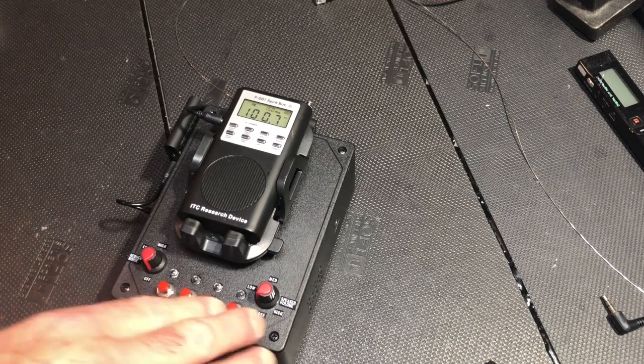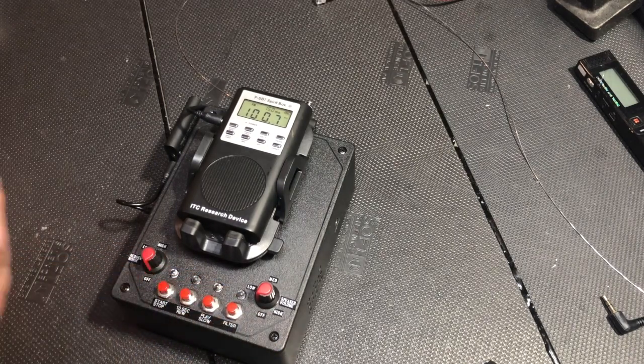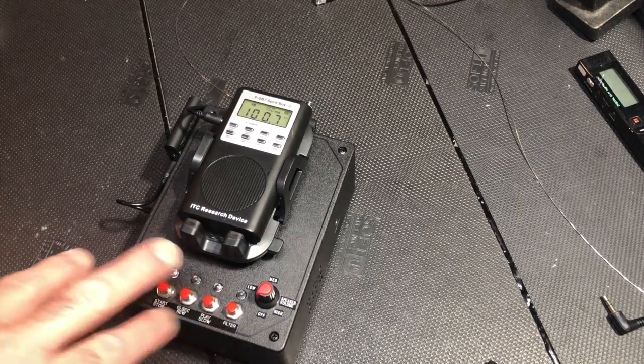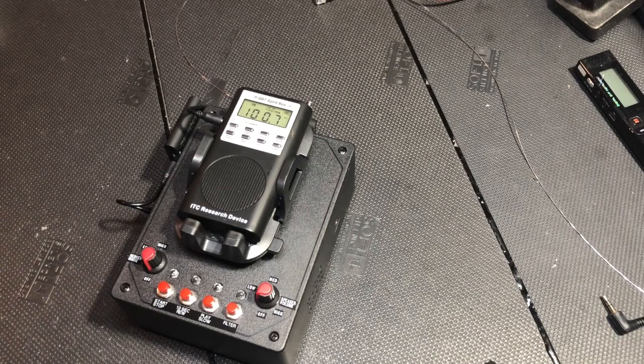As far as resetting it, once you start using it, if you want to reset your configuration, you simply press any two buttons at the same time and it reboots. It basically deletes everything in the buffer memory.